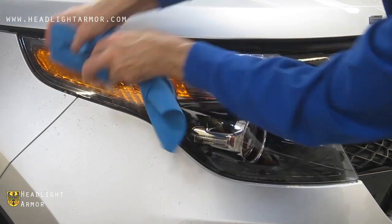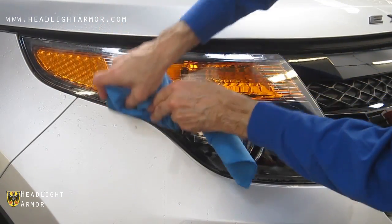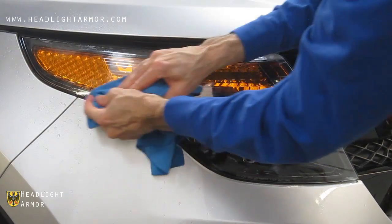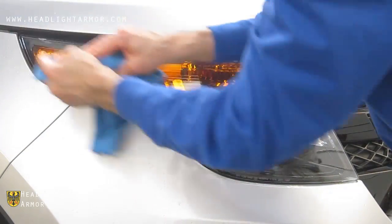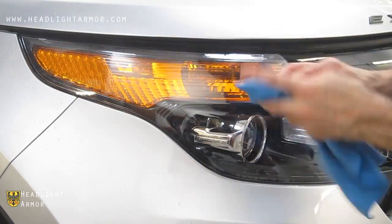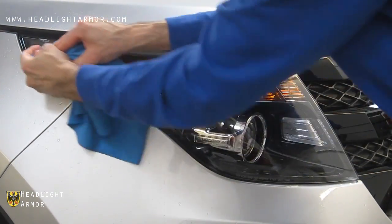Then squeegee down the center line of the remaining portion, and from the center line to the bottom, and from the center line to the top. When you're doing the top, you can stop first at the little ridge, and then roll the material over the ridge.